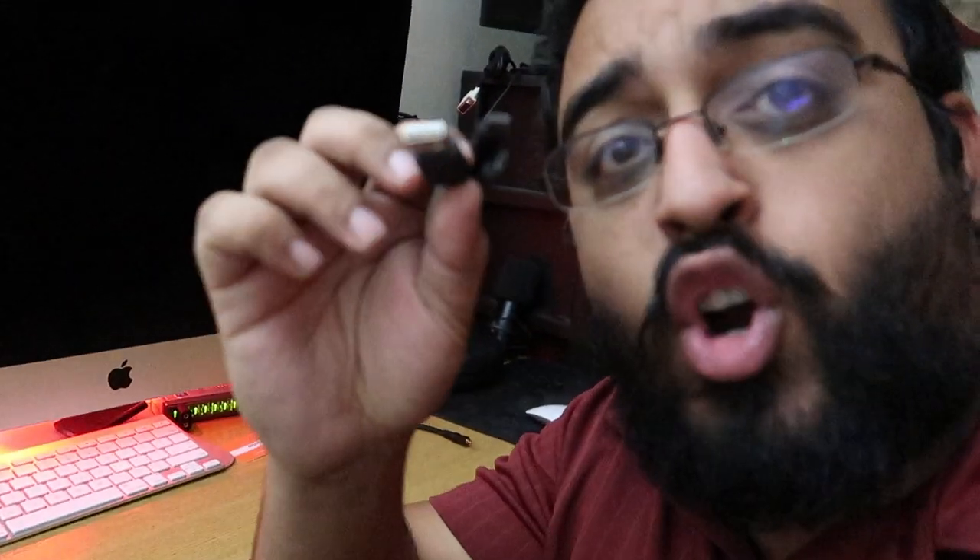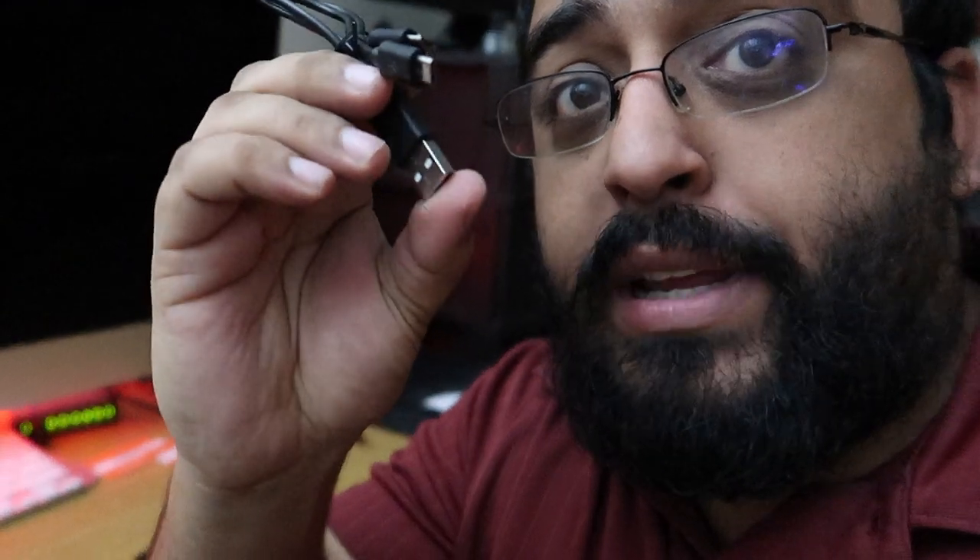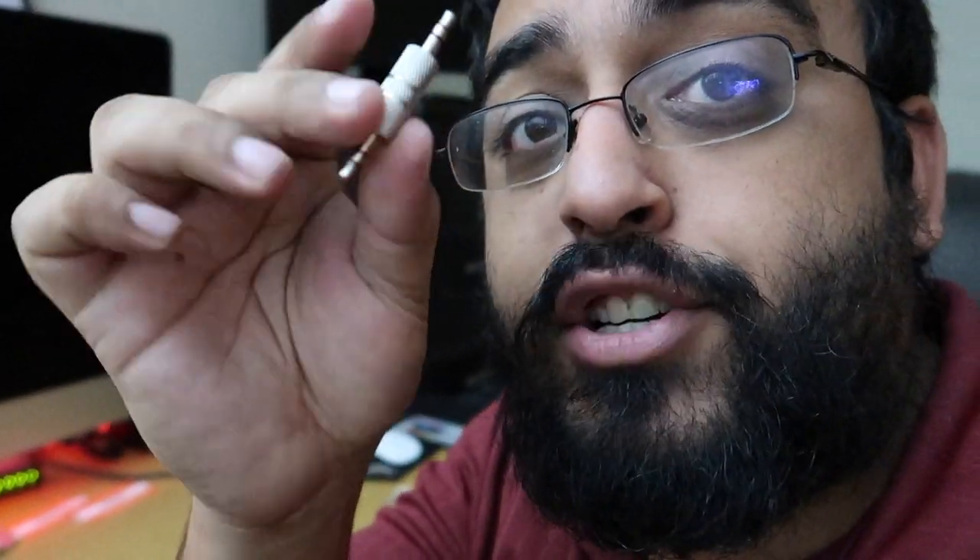Let's go ahead and open this box up and see what's inside. We get a dual USB charger that connects to both the transmitter and receiver. You also get a 3.5mm jack that's dual so you can hook it up to the transmitter receiver. You also get two wind muffs and a little furry ball wind muff that goes on top of the microphone.